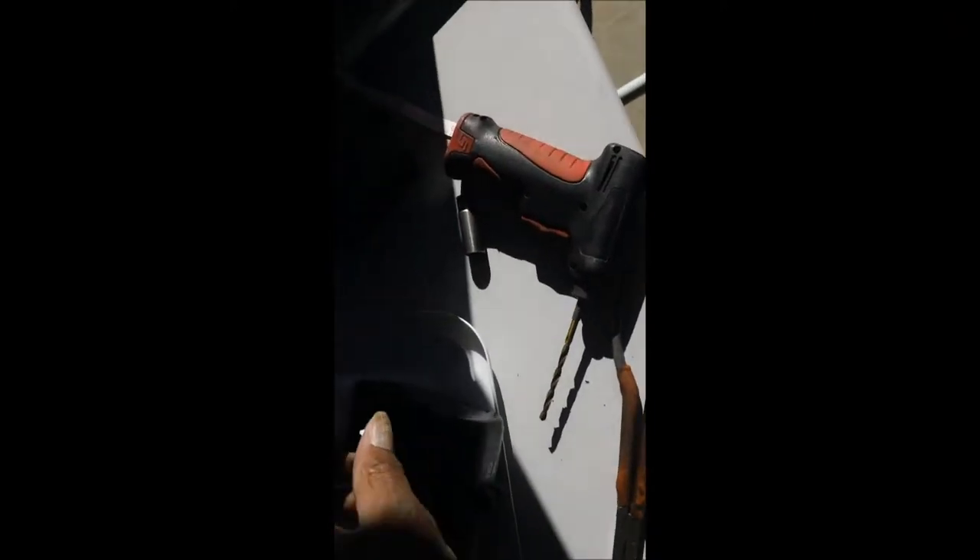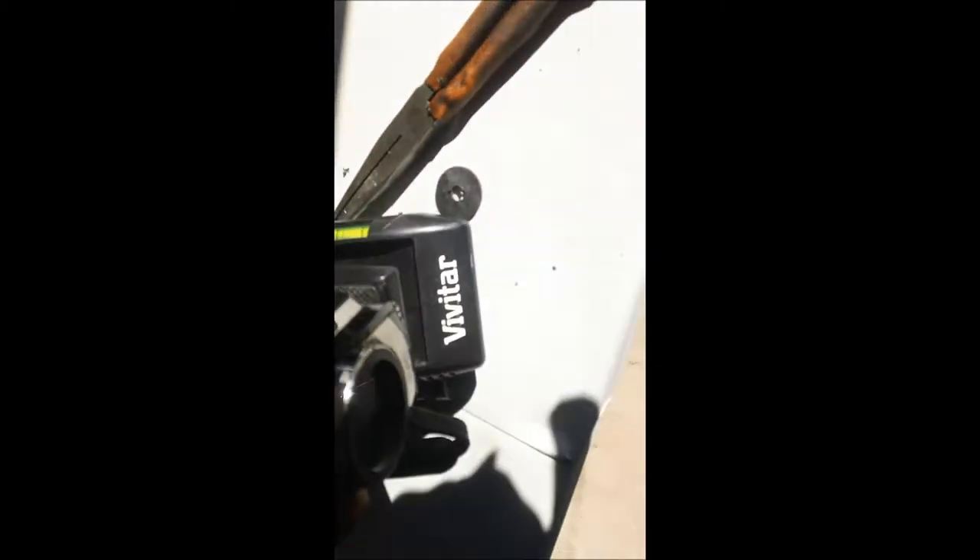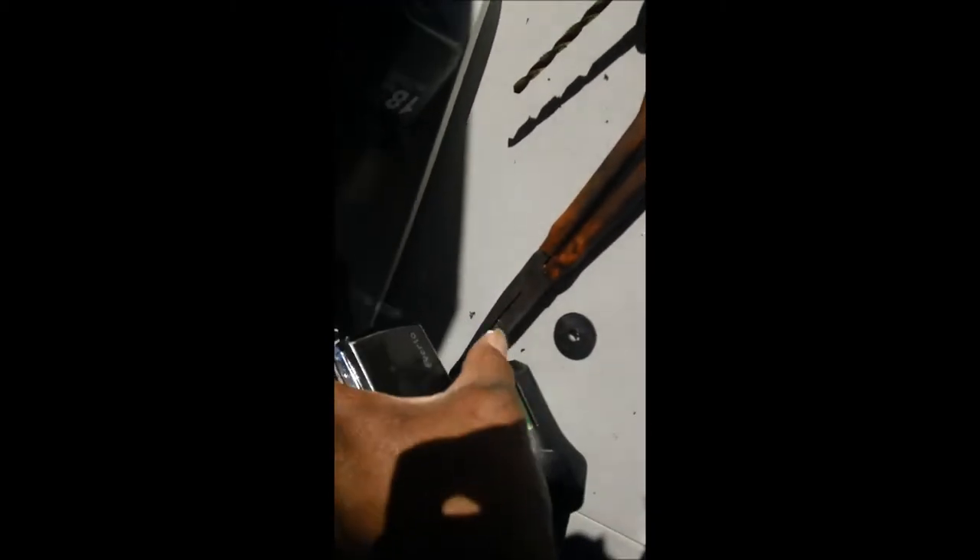Now I take my top part of my Vivitar camera. It's just got a deep setting in it. Notice the deep setting where I can get over the bolts here. You see the depth of it will allow me to put a bolt in here and make it mount easy without any problems.